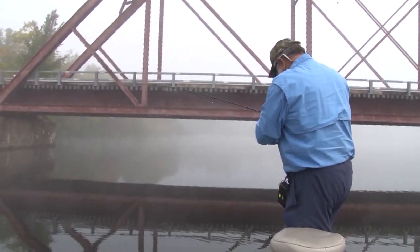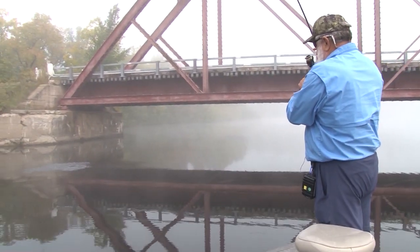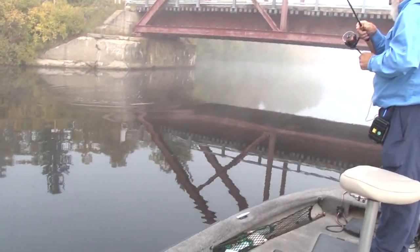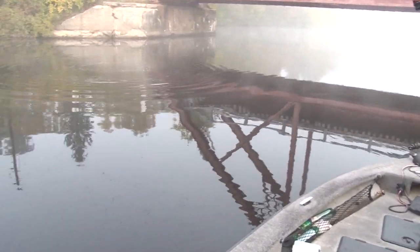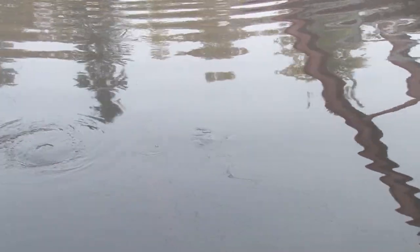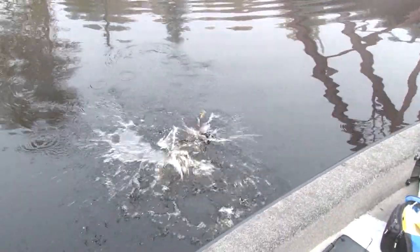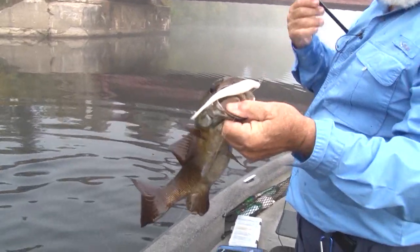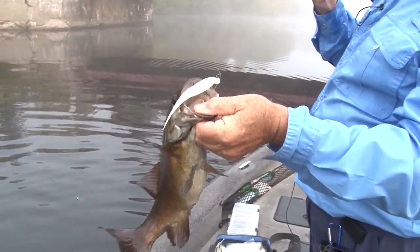It didn't take long, did it? Not a big fish, but on the Case minnow they catch all kinds of fish. Better fish than I thought. Look at that — 4-inch Case minnow, sinking minnow.